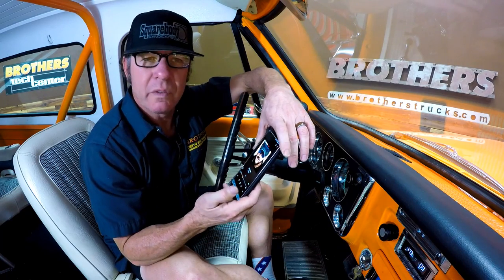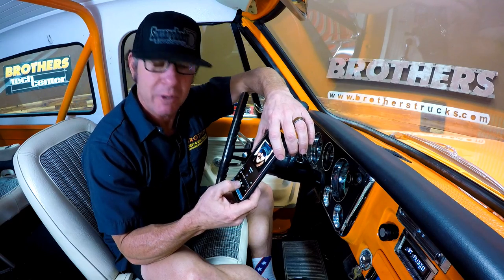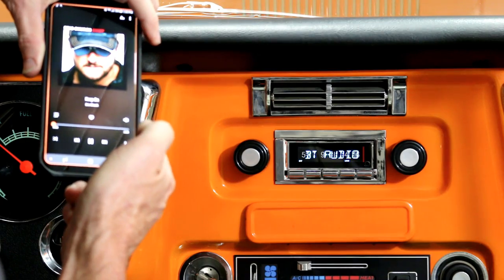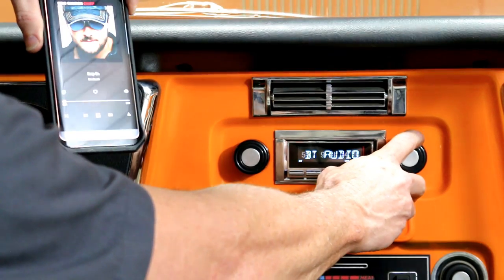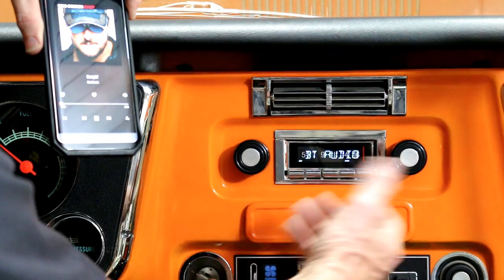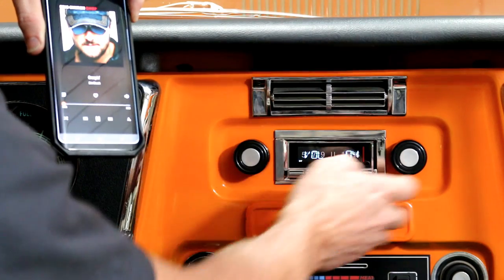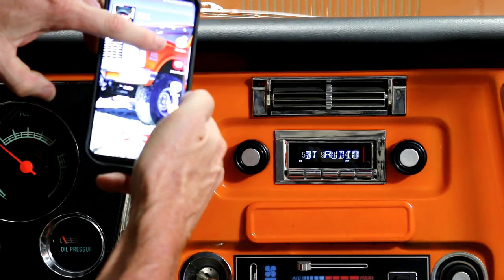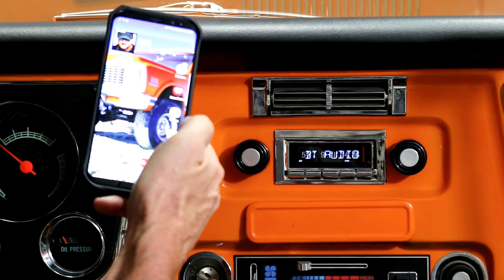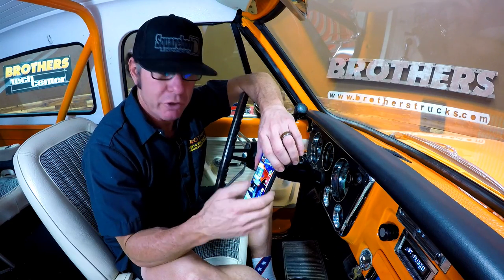The controls are either manageable from your phone or you can come over here and change songs using the radio. What this will also do is if you've got Pandora, iHeartRadio, or some other streaming service that you like to use, you can stream those right from your phone too.